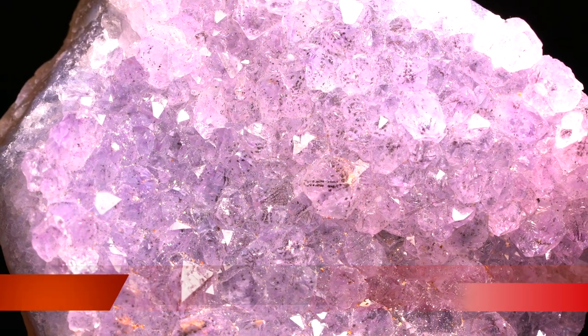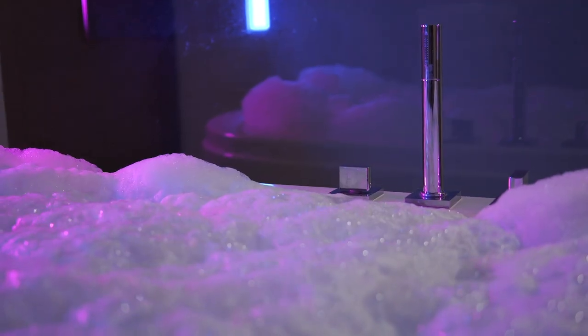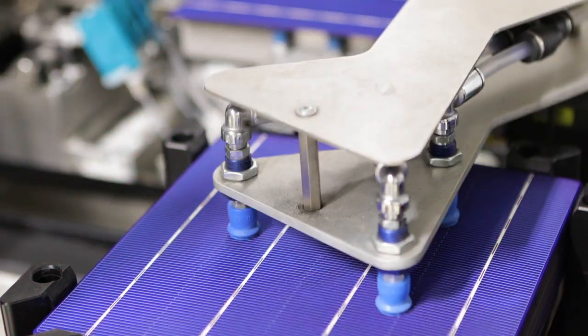Our journey begins with the raw materials. This process primarily uses silicon, and we will explore how the silicon ingots are created, which are the foundation of the solar cell.